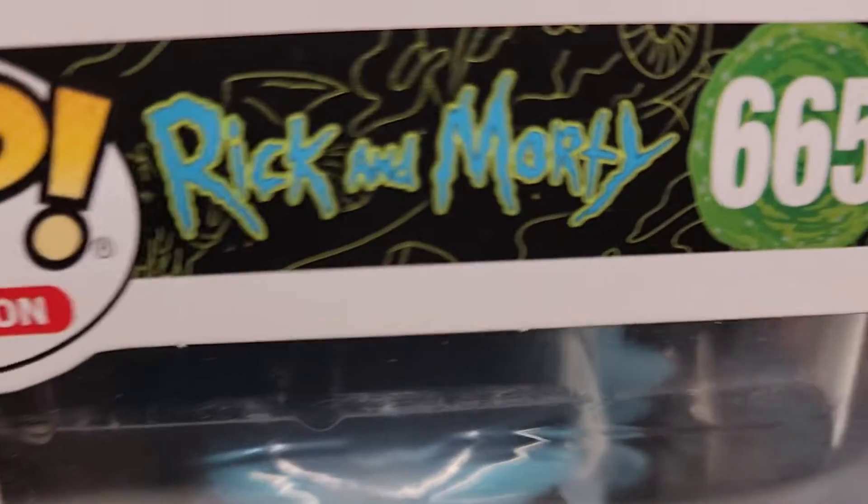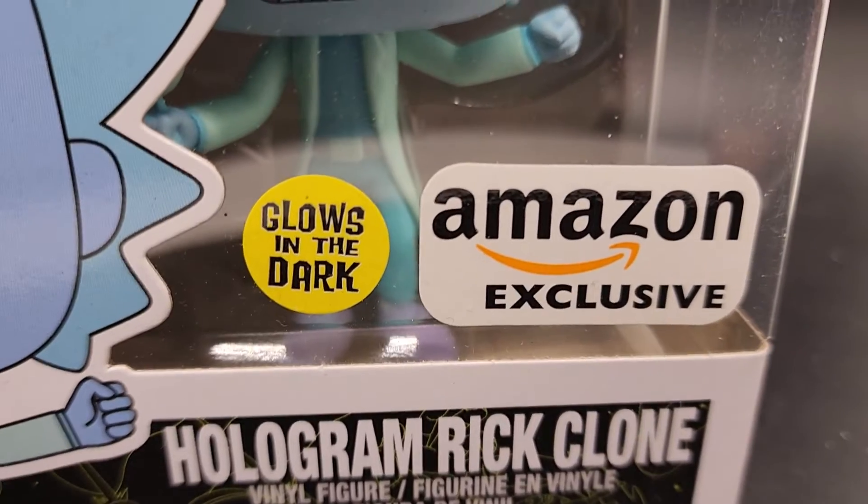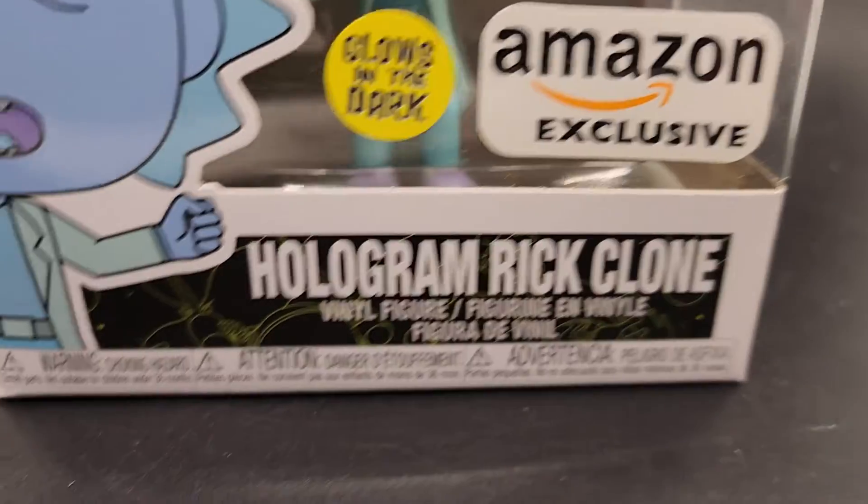Thanks for checking out the video. This is Pop Animation Rick and Morty number 665. This glows in the dark — it's an Amazon exclusive. This is Hologram Rick.